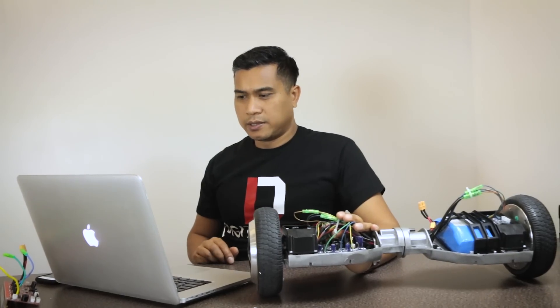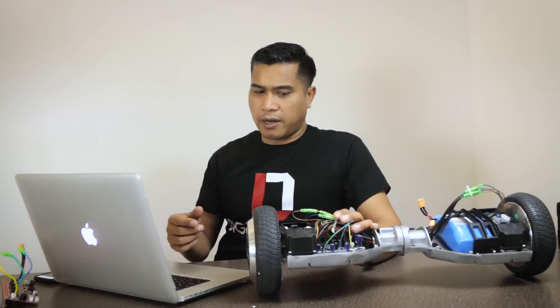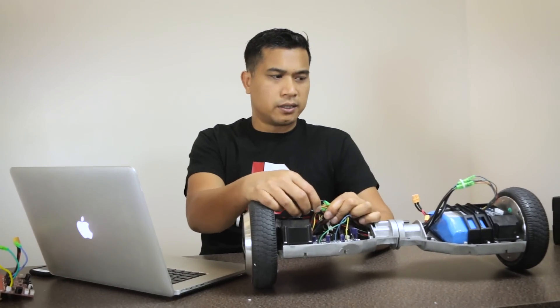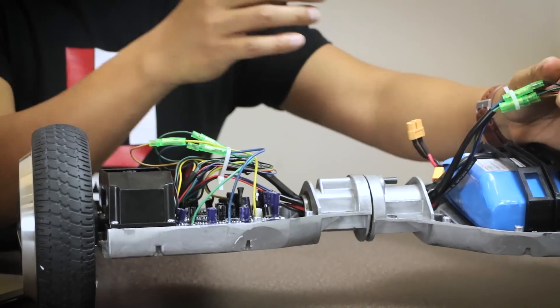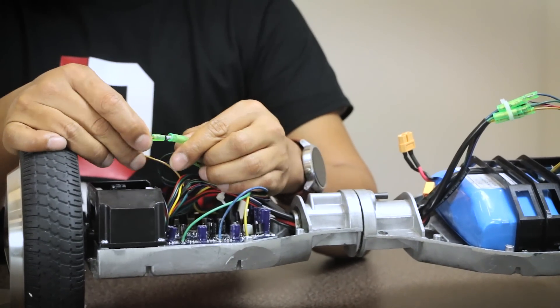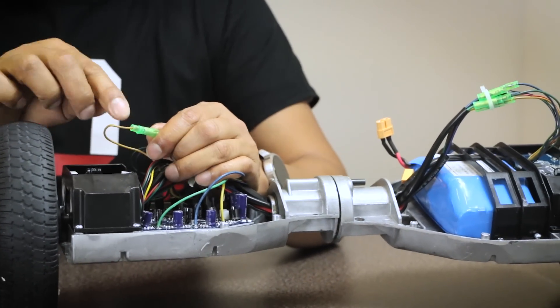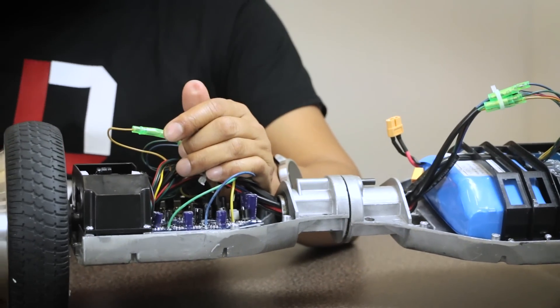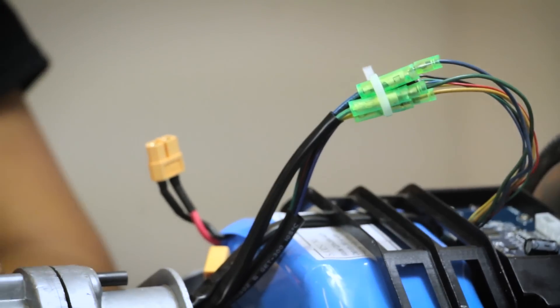That's pretty much the same issue. When you have the red light staying on, it could just be the three wires from both sides — verify they're nice and snug. Sometimes when you get a shipment or after riding for a while, a connector can pop out and cause that error. Make sure it's snug and that should do the trick. If not, give us a call and we might be able to handle a repair for you.